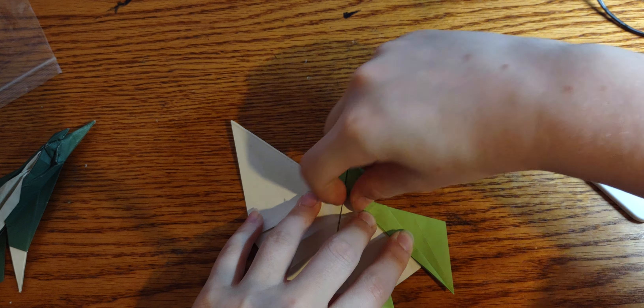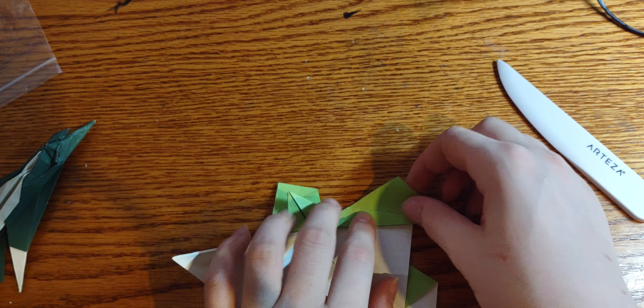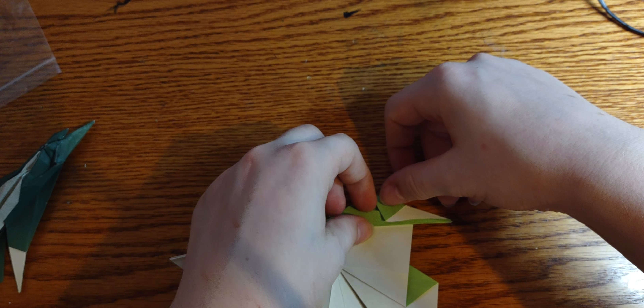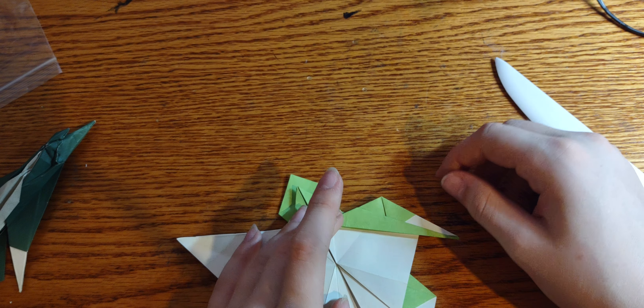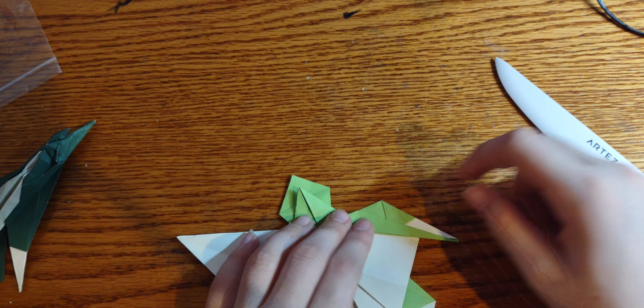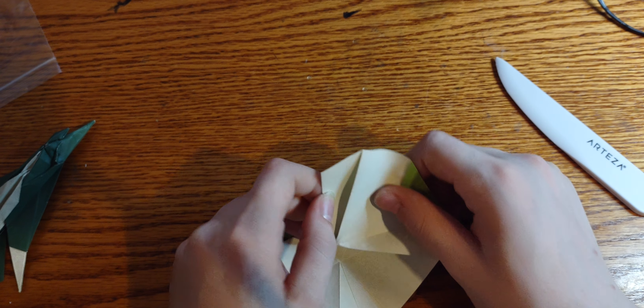Fold down to that edge, and there's a line right here — fold straight on that and then tuck it under the wing, which locks the wing in place. As you can see, when I fold down it gives it that angle.